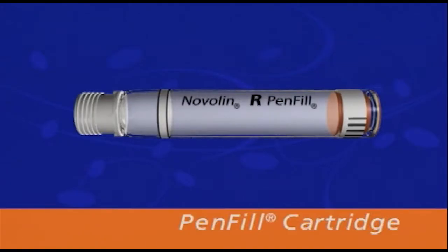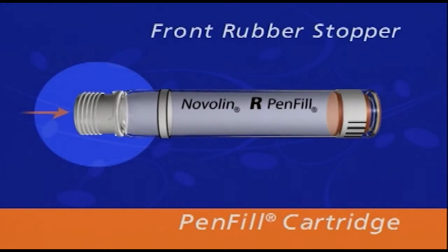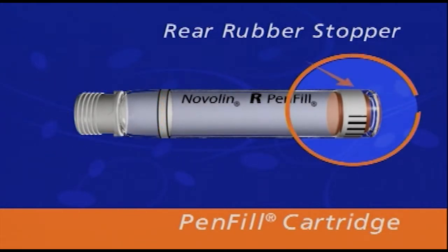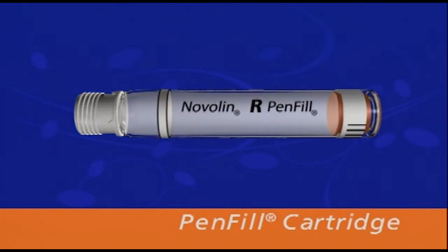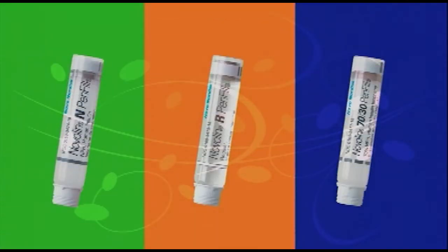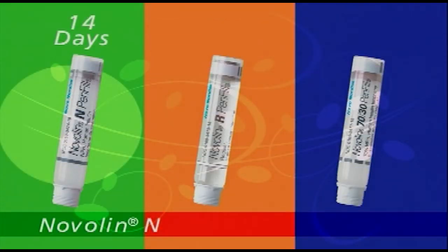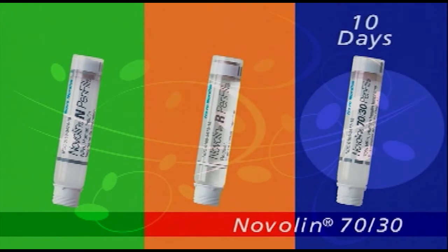Next, I want to tell you about another part of your NovoPen Jr. diabetes management system: the pen-fill 3-milliliter cartridge. The pen-fill cartridge contains 300 units of your prescribed insulin formulation. It also has a front rubber stopper and a rear rubber stopper, as well as a threaded plastic cap. Remember, you should store all unused pen-fill cartridges in the refrigerator, but cartridges that are in use should be stored in the pen at room temperature. Novolin N cartridges in use can remain unrefrigerated for 14 days, Novolin R cartridges for 28 days, and Novolin 70-30 cartridges for 10 days.